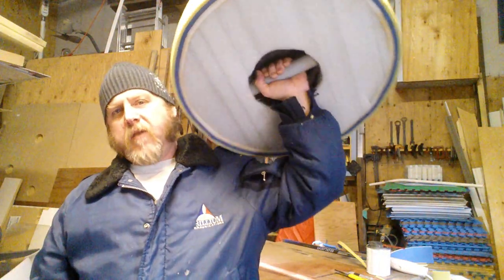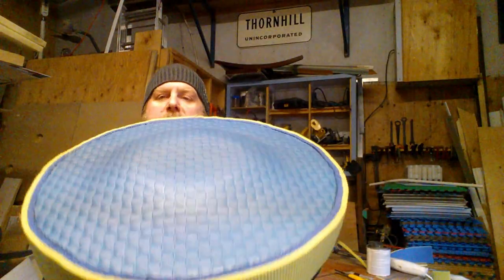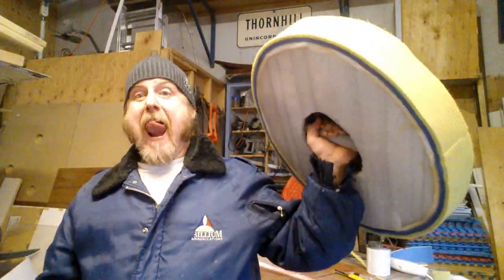Maybe it'll run like this, I don't know — we're pretty lax on our shield cover rules. I like it, I like it a lot.